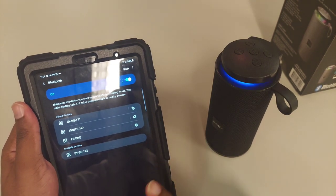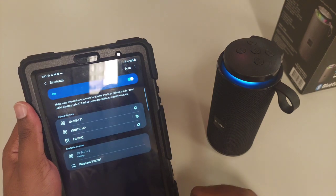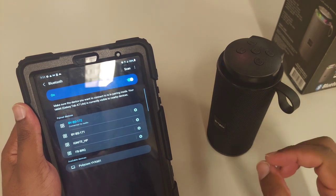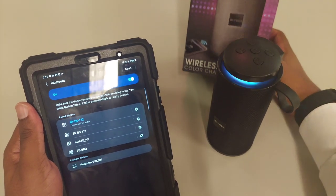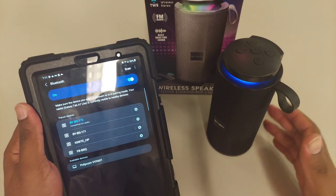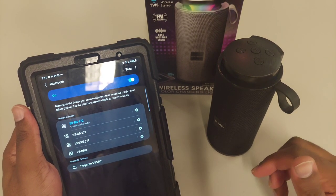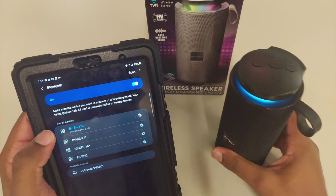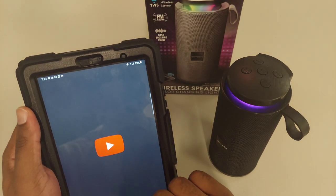It shows up as BYBS-172 in Bluetooth settings. A lot of these speakers don't give you the speaker name on the box itself — they'll say 'Bytech' but not the actual model name. That can be a problem when syncing, especially if you're in a location with many Bluetooth devices — you might accidentally connect to someone else's. So just so you know: the Bluetooth name is BYBS-172.